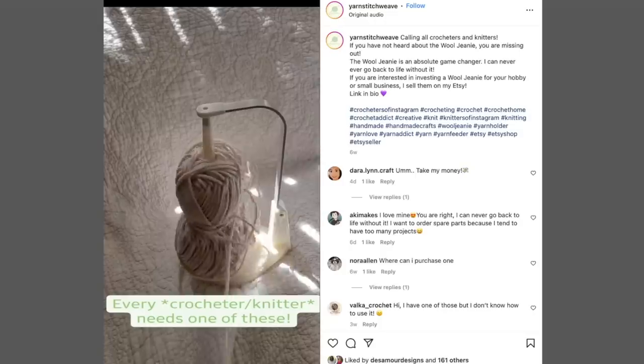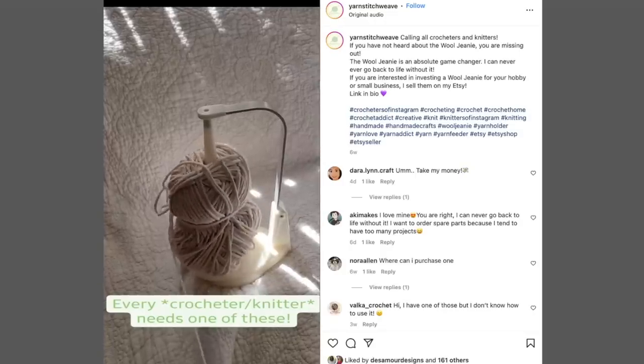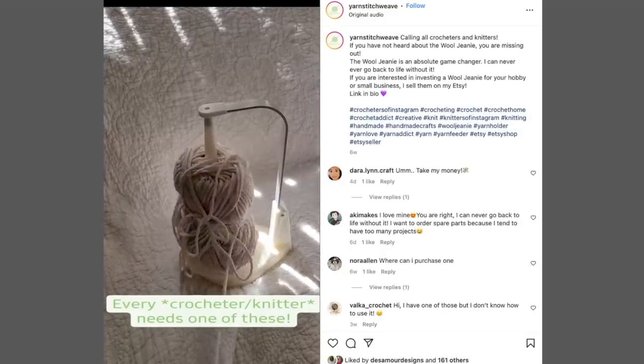There's this product that's taking Instagram by storm right now called the Wool Genie. And let them tell it, it's about to make yarn barf a thing of the past. Based on the videos, it looks like this contraption kind of holds your yarn up in the air and then feeds the yarn at the pace of your stitching, which is going to prevent tangles. Now as your resident yarn snob, it is my duty to try all new crochet gadgets, so I got one and I thought it'd be fun for us to review it together today.